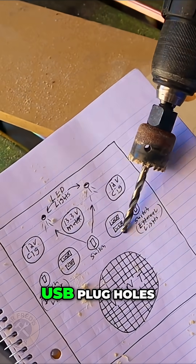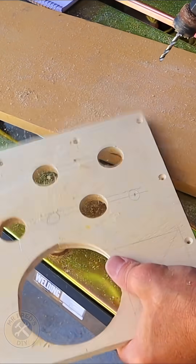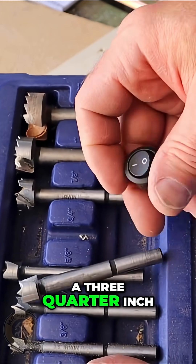Next, I'll drill these two USB plug holes, which are going to be the same size. For the three light switch holes, I'm going to use a three-quarter inch Forstner bit.